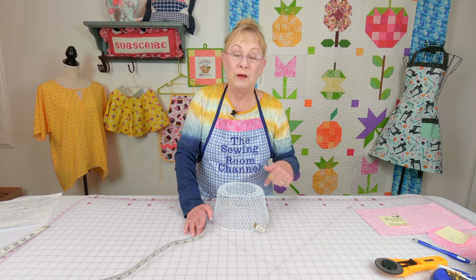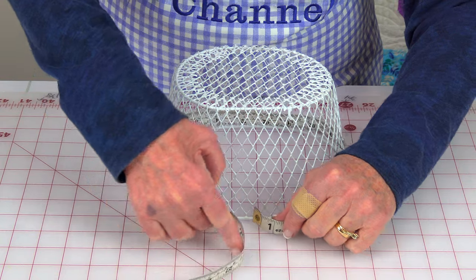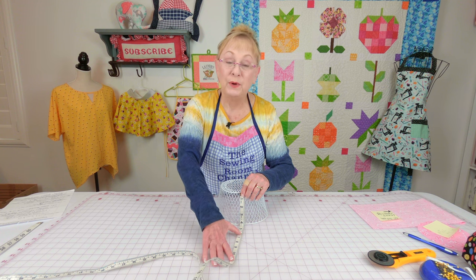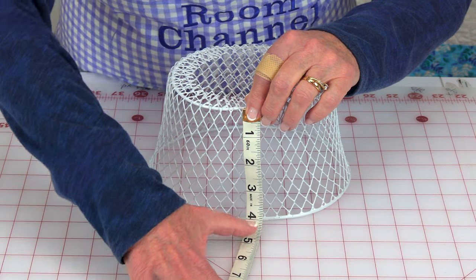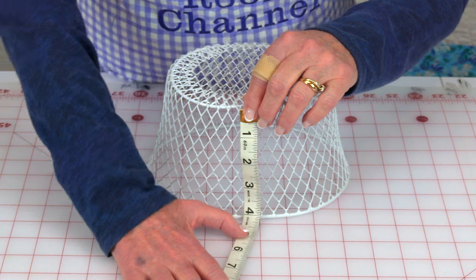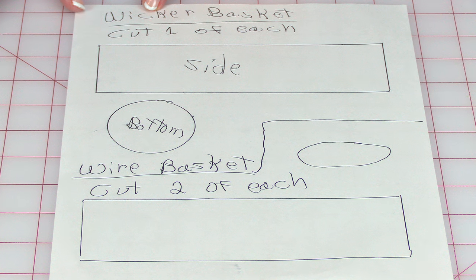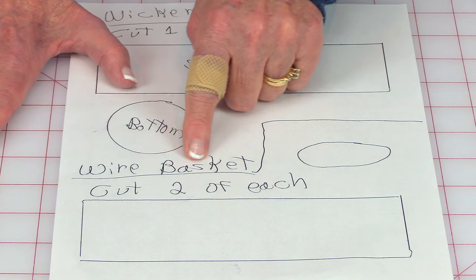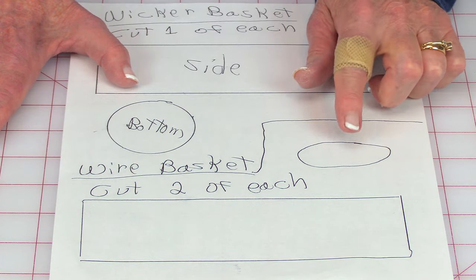To measure for the fabric that goes around the side of the basket, measure the top edge of your basket — go ahead and place the tape measure around it and then add one inch. To measure the width for your strip of fabric, measure from the bottom to the very top edge and then add three inches. For the wicker basket, you just need to cut one of each — one for the side and one for the bottom. For the wire basket, you need to cut two of each — two for the side and two for the bottom.